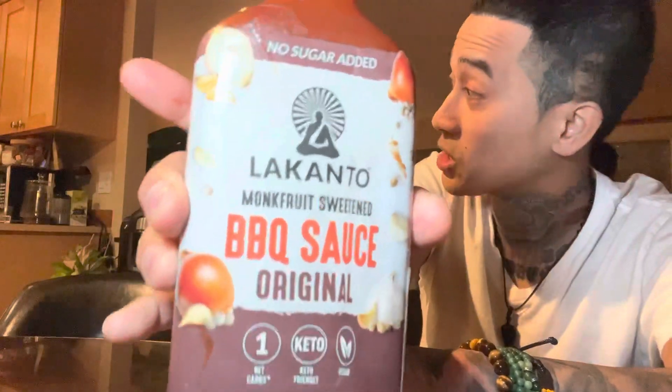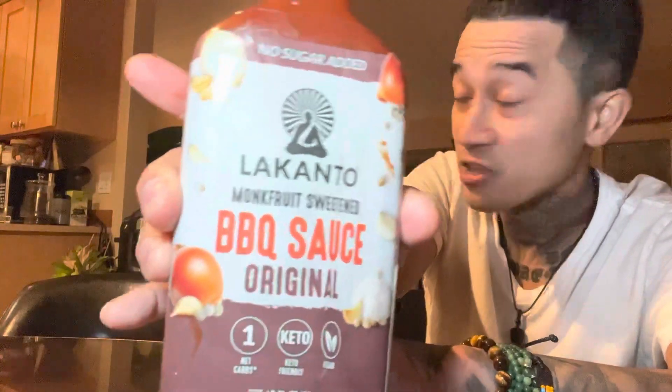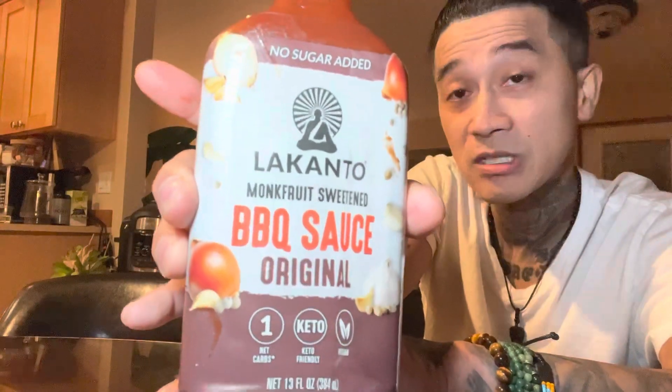Check this out — this is good barbecue sauce right here. For you guys trying to do that vegan thing, eat healthier, less sugar — take care of yourself. You only got one body.